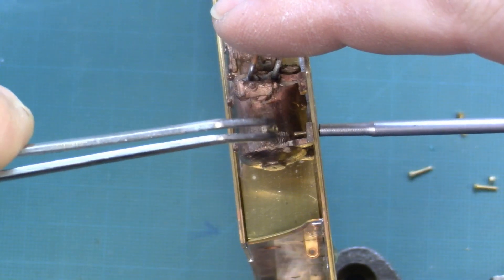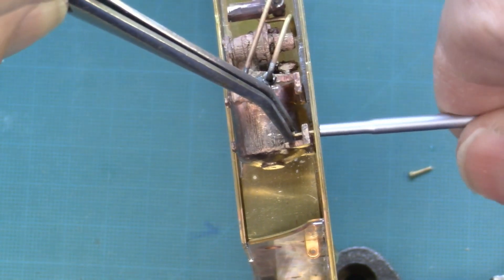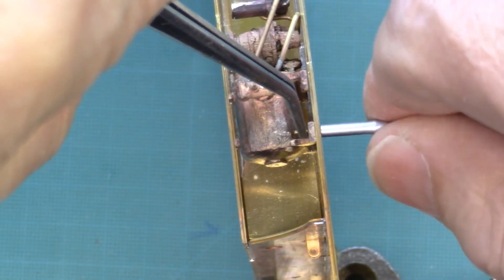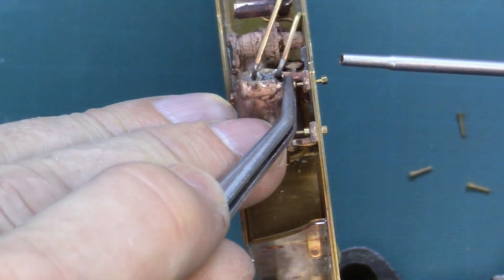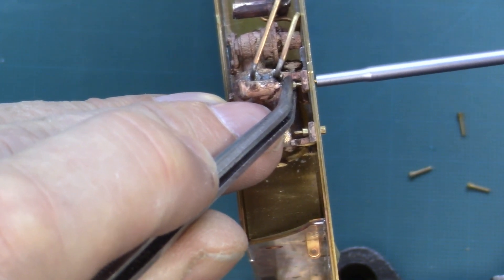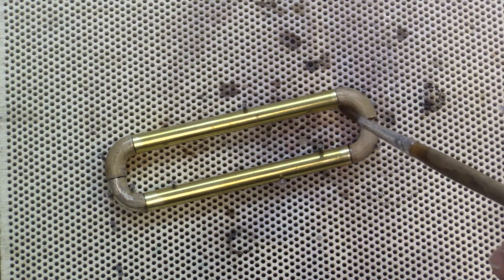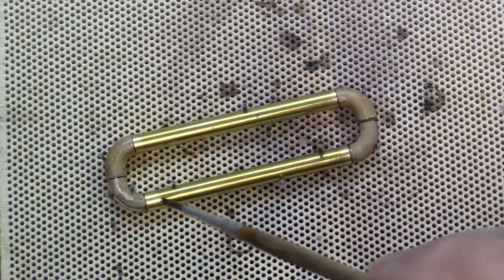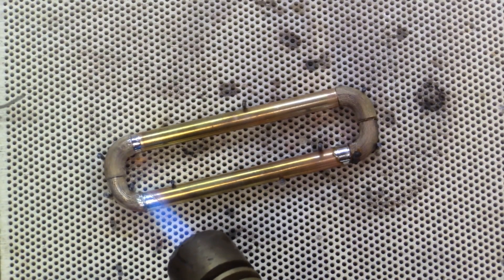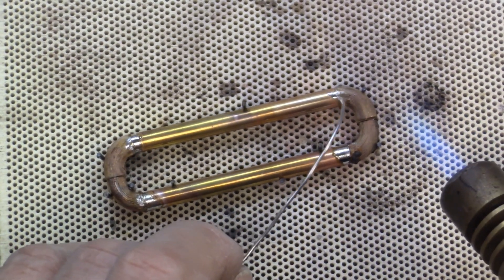For the compressor, it would have been much easier to screw it earlier. Now, however, its integration is much more cumbersome. The connecting tubes for the water tanks are a combination of cast parts with a tube, which requires first to solder and then to file.